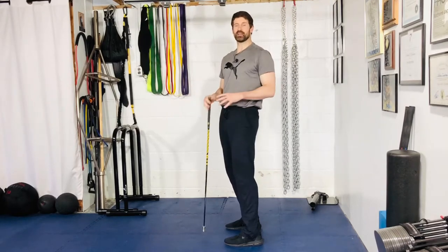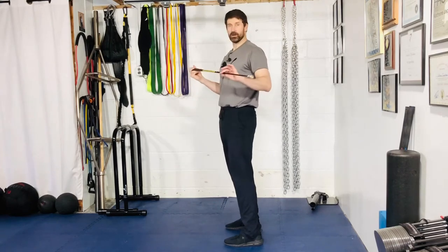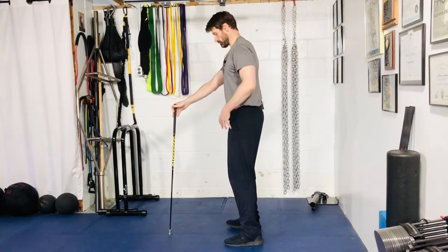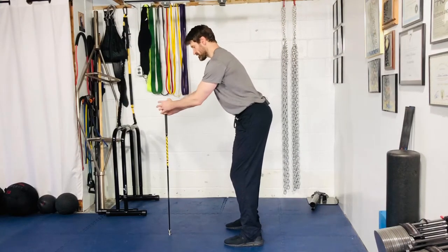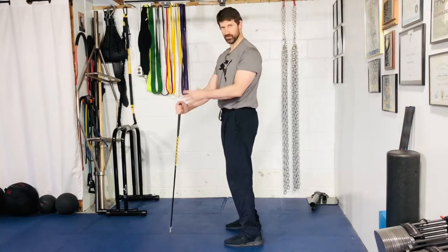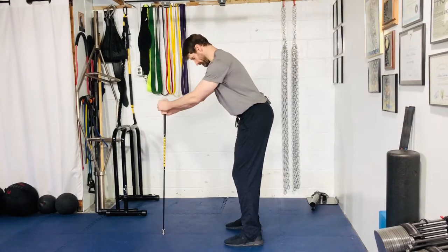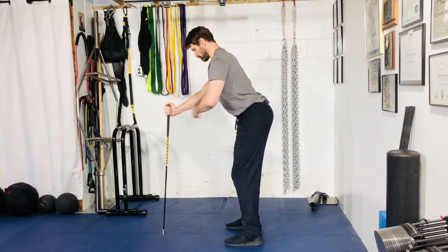For your golf stance pelvic tilt — with assist and without — grab a golf club, dowel, broomstick, whatever you have. Place it out in front of you and get into a good golf stance position with both hands on the dowel. Use just light tension, because eventually we're going to get rid of it, but squeeze hard if you need more support.